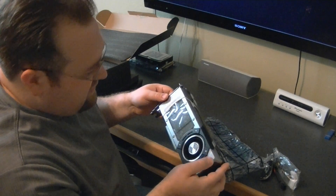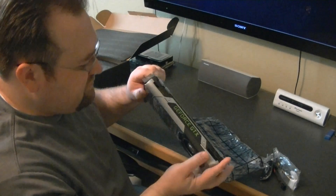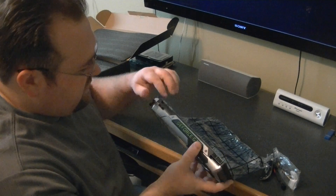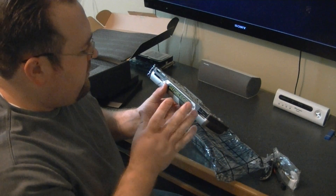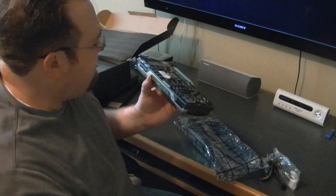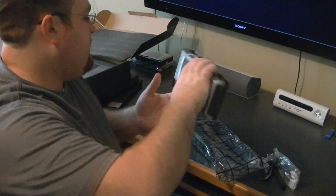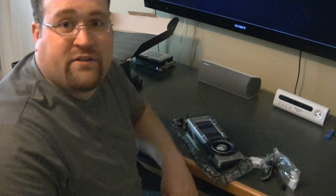The only difference with the cooler is it just says GTX 780 on top instead of GTX Titan or GTX 690. This also glows green — you can have it pulse or you can turn it off. And that is pretty much it for the unboxing. Now I'm going to do a little comparison between the 580s and the 780s.